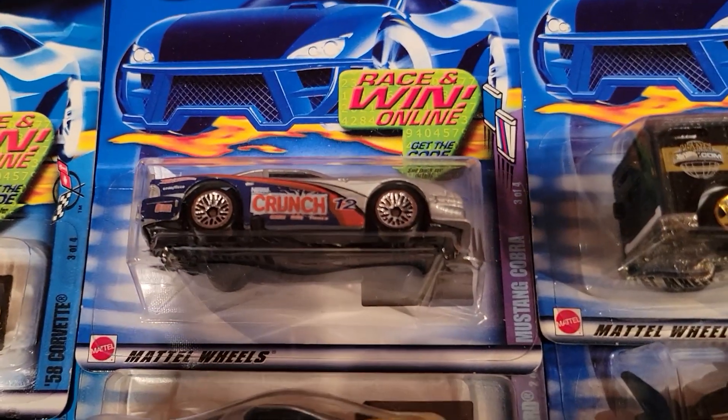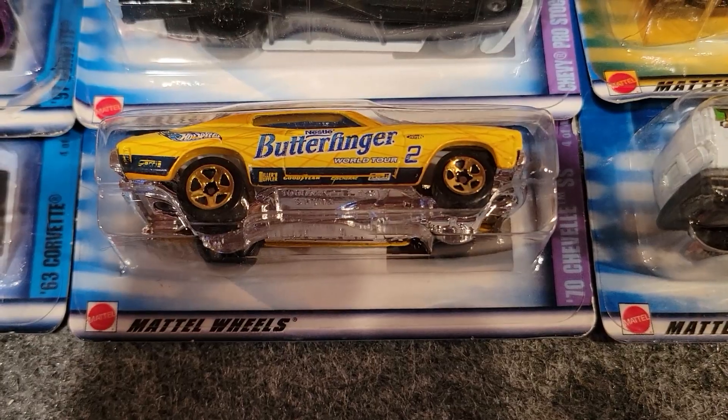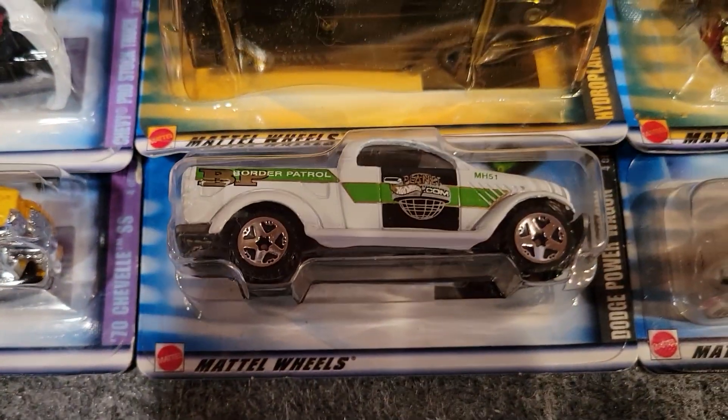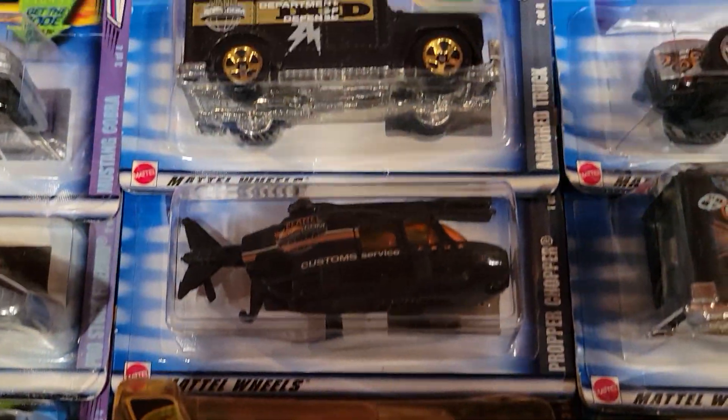And these are the candy ones — we've got Crunch Bar, Spree, Baby Ruth, Butterfinger. And this is just something to do with Hot Wheels — Hotwheels.com, Hot Wheels World, something like that.